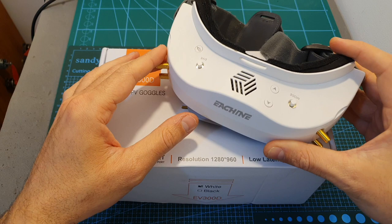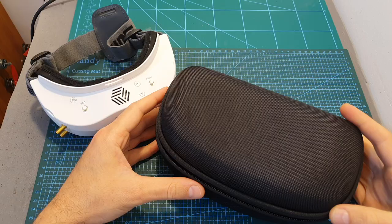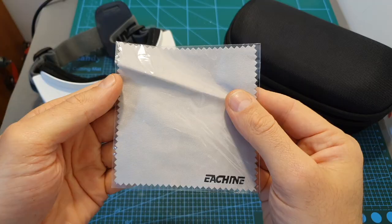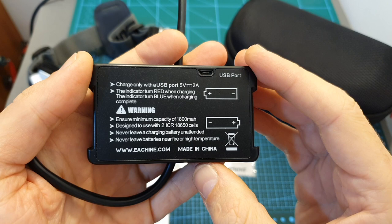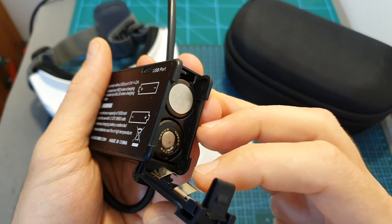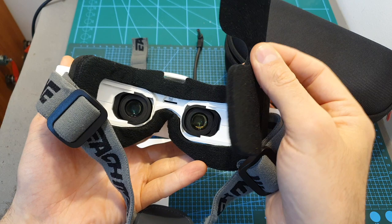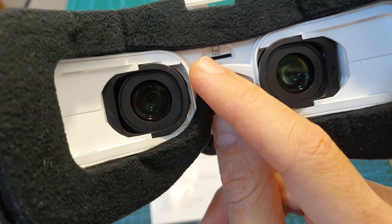In terms of packaging, inside the box you can find the Eachine EV300D goggles, which are available either in white or black, a very durable high-quality carrying case, an Eachine-branded cleaning cloth, the user manual, a battery case designed to accommodate two 18650 battery cells which are not included, two third-party receiver module covers, two head straps, and a piece of foam to protect the lens from scratches.